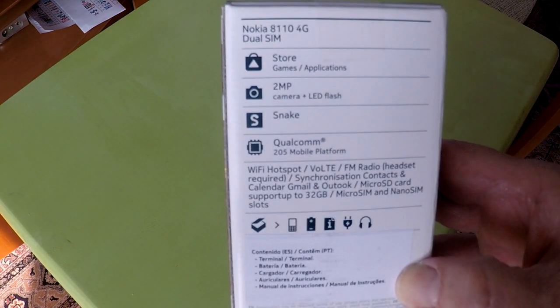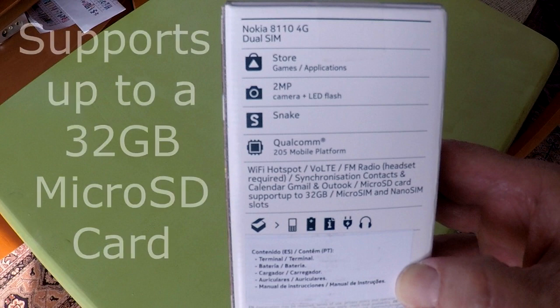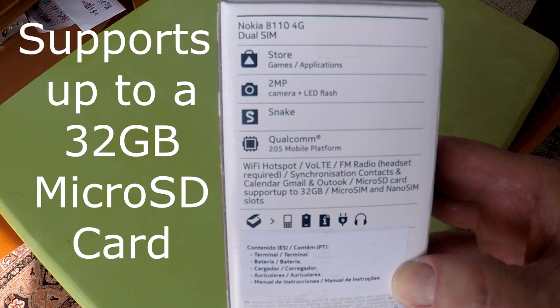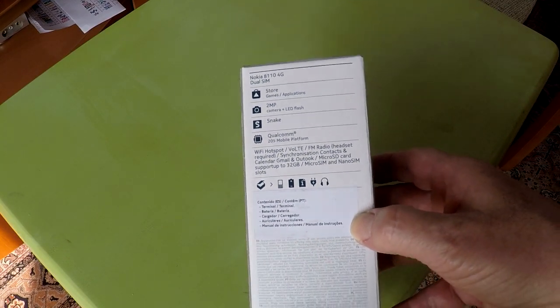On the back: 4G, dual SIM, an app store, a 2-megapixel back camera, no front camera, preloaded with Snake game, Qualcomm 205, Wi-Fi, and VoLTE — which stands for Voice over Long-Term Evolution, meaning voice calls over a 4G LTE network. This phone also has Bluetooth, FM radio, supports a micro SD card up to 32 gigabytes, and has micro SIM and nano SIM slots.